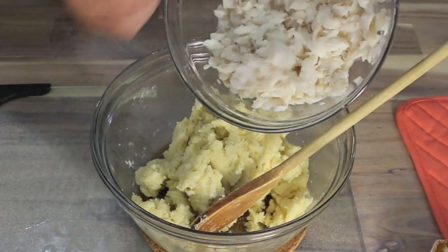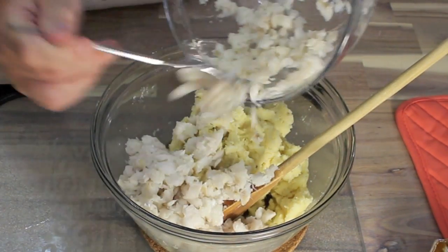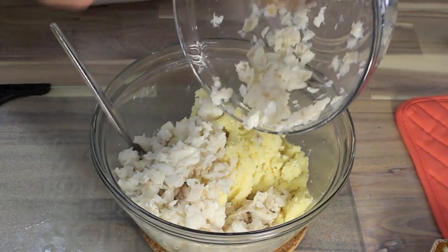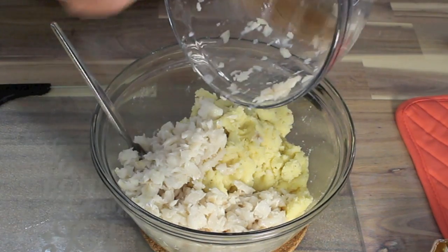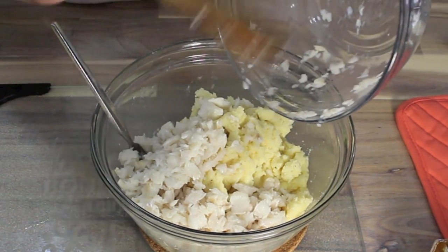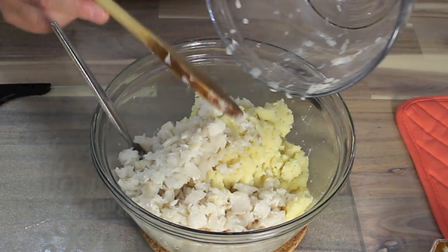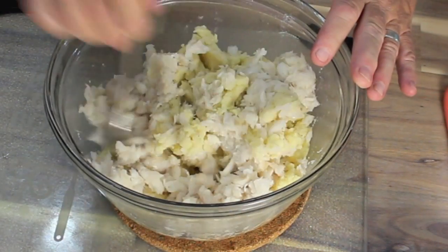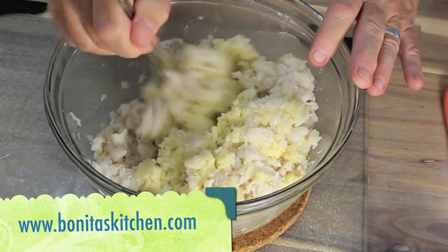Take that delicious flaked fish and toss it in with your potato mixture. I'm going to use this spoon — toss it in. And now we're going to blend all of that together.